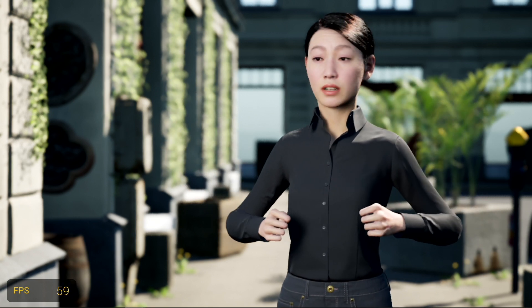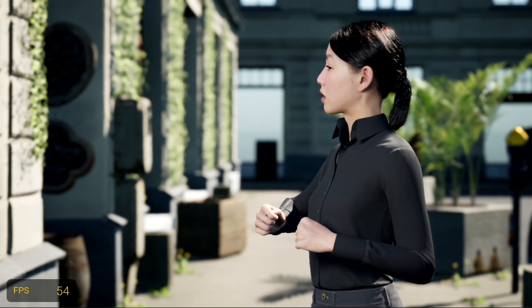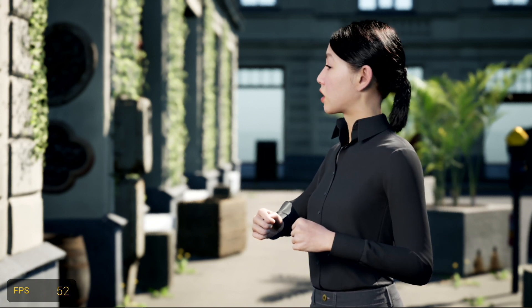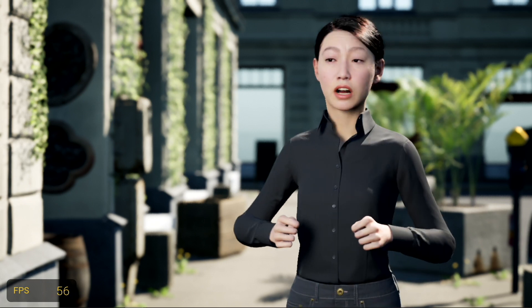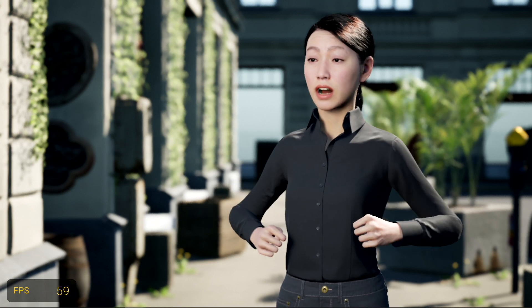This metahuman's name is Bernice. She has a new hairstyle we haven't seen before — a little ponytail and a pulled-back haircut. There's only a little bit of physics on the ponytail, looking quite natural in my opinion.